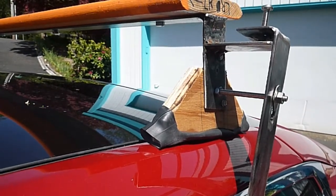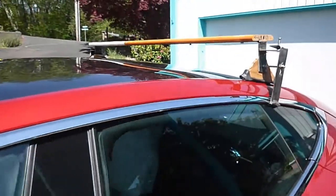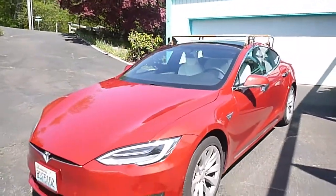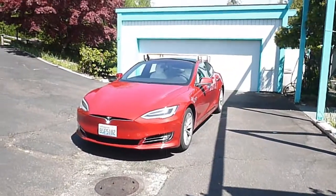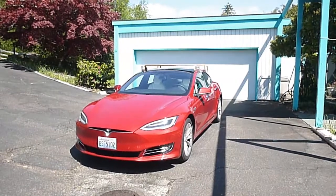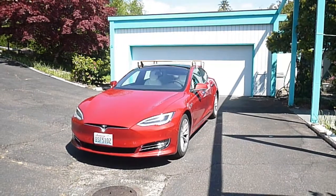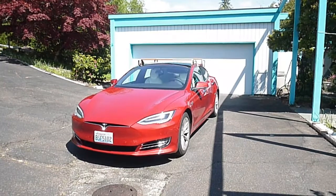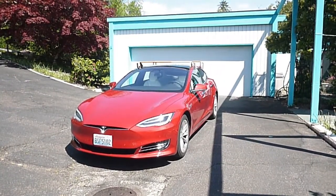A test of the rack at up to 58 miles per hour showed the rack performing well — it was very steady and I only heard minor wind noise. Cost of the project was maybe $80 to $100. If you do this, I would recommend steel thicker than 1/8-inch for the uprights and the side clips. C-channel steel bar for the load bars may reduce weight and may help avoid having to bolt on the 1-by-6 board. Thanks for watching and have a great day.